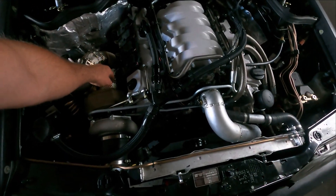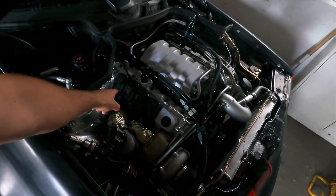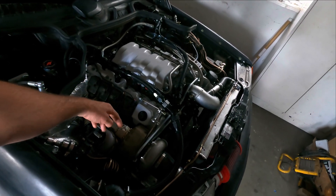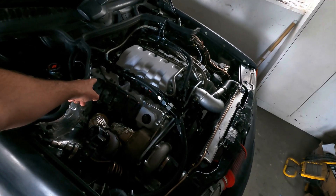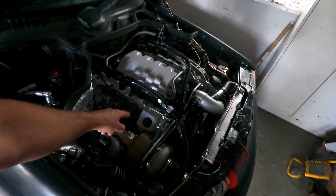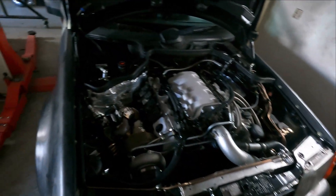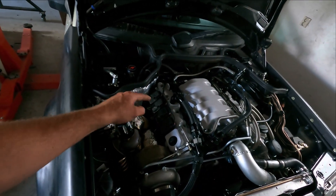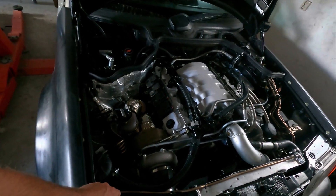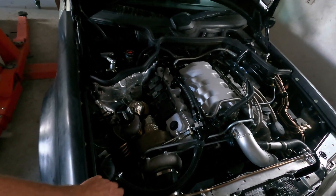Downpipe is going off, and these two pipes are going off because I have more access to the spark plugs. Take all the plugs out, then test the coils. If I have ignition on all the coils I can do it with MaxECU - I showed it before. I'm going to do that on the other side too. Then I'm going to borescope the cylinders, have a look if they all look clean and not have any damage or things you don't want to see.